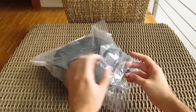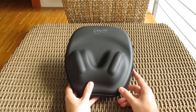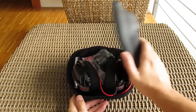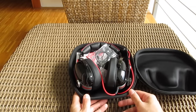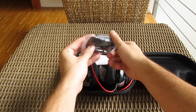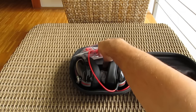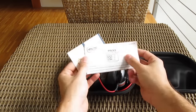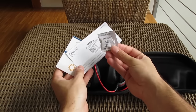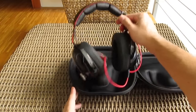Opening up the box you can see that everything is neatly packed in this hard protective casing, which is a great bonus if you plan to carry your headset a lot. In the bundle you'll find an extension cable, quick start guide and warranty information, some silica gel, and finally the headset itself.